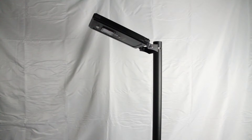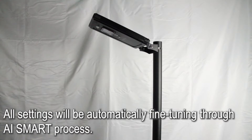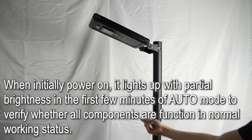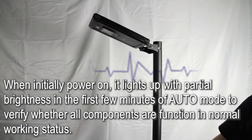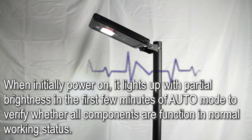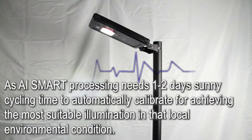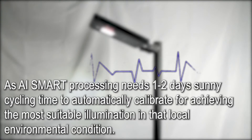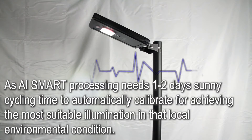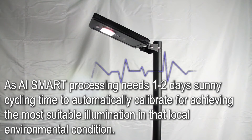When the light is installed, you only need one step to start, and all settings will be automatically fine-tuned through AI Smart Processing. When initially powered on, it lights up with partial brightness in the first few minutes of auto-mode to verify whether all components are functioning in normal working status. AI Smart Processing needs 1-2 days of sunny cycling time to automatically calibrate for the most suitable illumination in that local environmental condition.